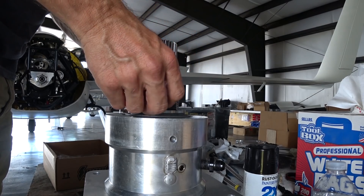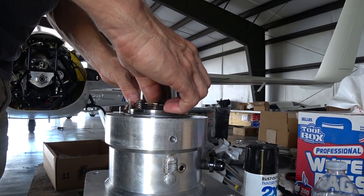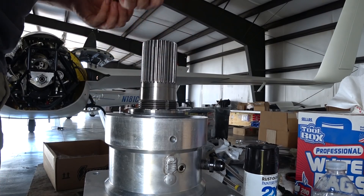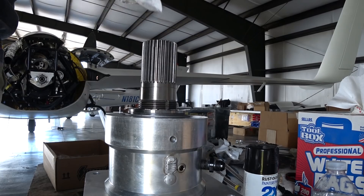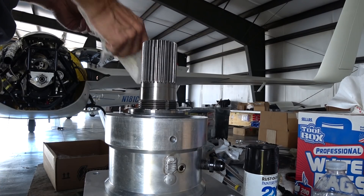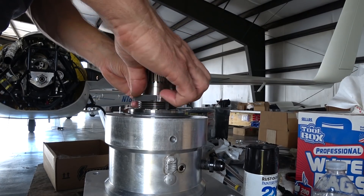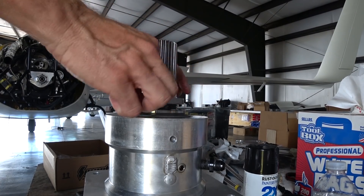Here I'm putting the stake washer on and then the stake nut on last. I didn't show it here, but I did tension it up and had to tap it around a couple of times to get it exactly where I wanted it. Then I bent up two of the tabs of the stake washer as I've done before, and got it to fit nice and snugly.